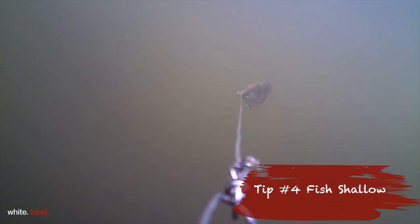As tip number four, what you want to try and do is run the camera as high as possible towards the surface. The deeper you go the less light you will get and the less clear the image will be that you get out of the camera.